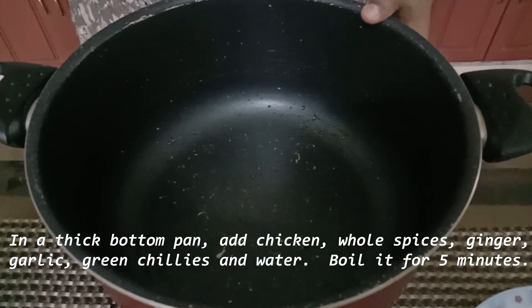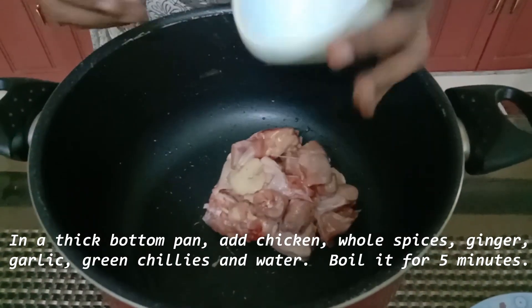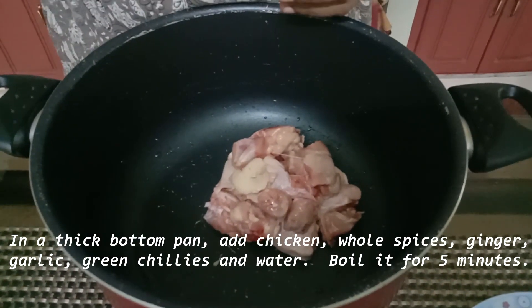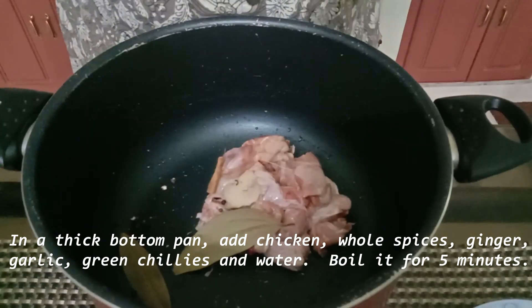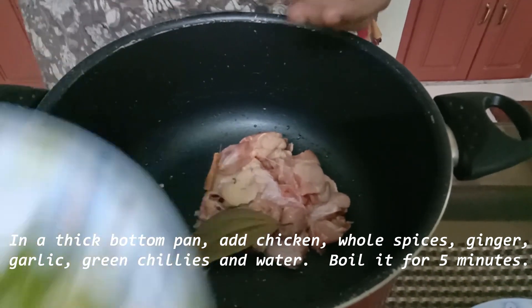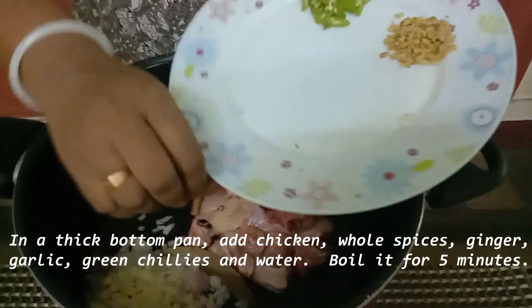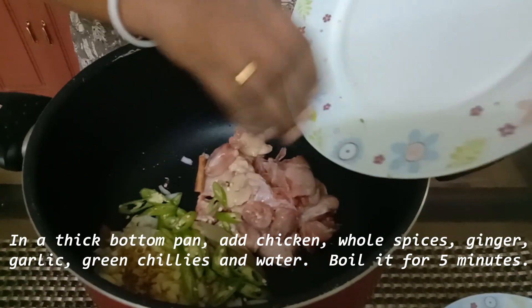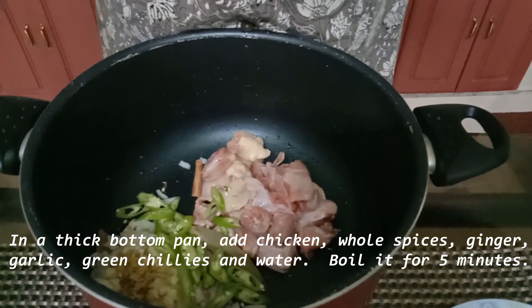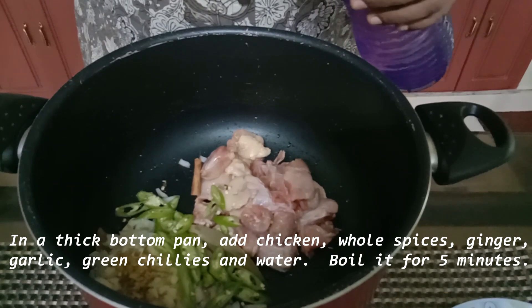Add a pan and add the chicken. Add whole spices. Add 1 liter of water.